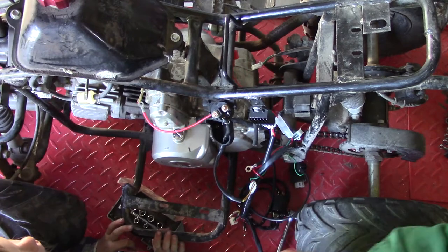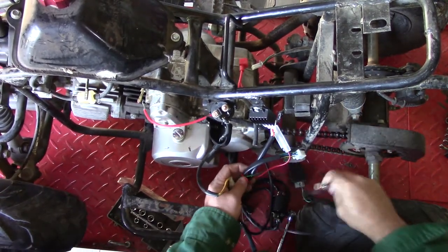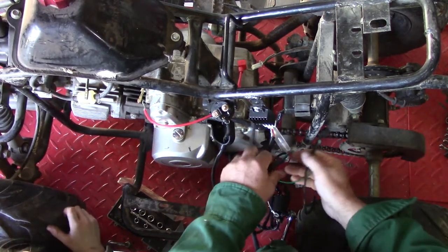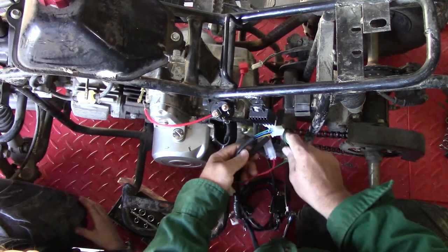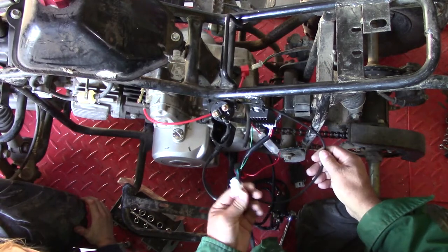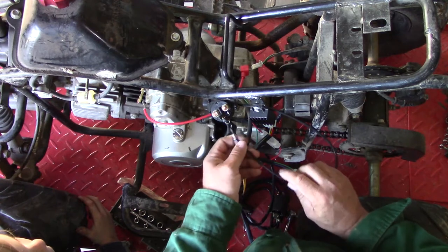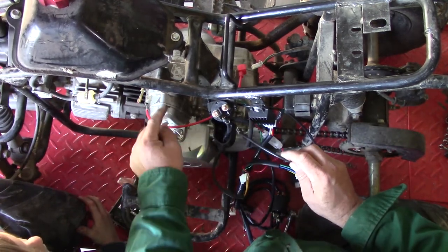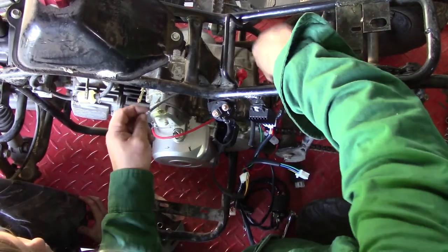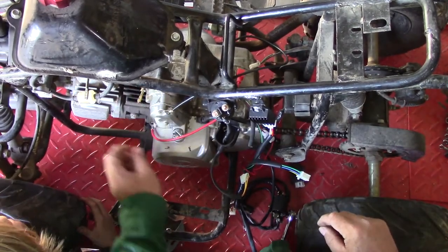That starter works — we already checked that. So ideally when we get it running it should go. I bet we're still going to run into some carburetor issues because he said it wouldn't take gas. This goes to the battery too, but I think this one goes to a ground wire. And I'm going to guess since this bolt is missing, that's probably where it used to go — that's probably where the ground wire hooks.